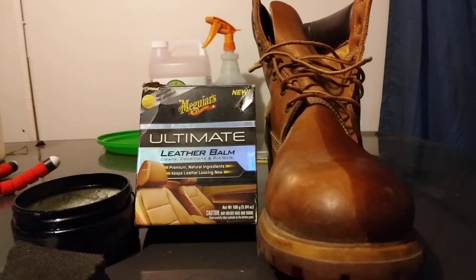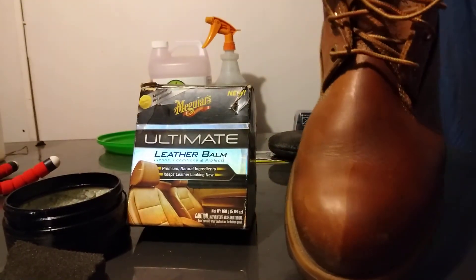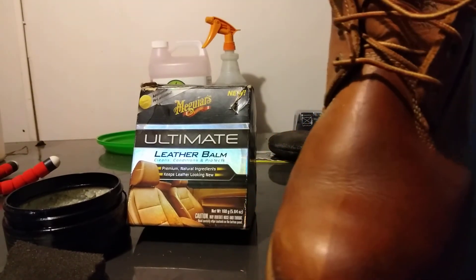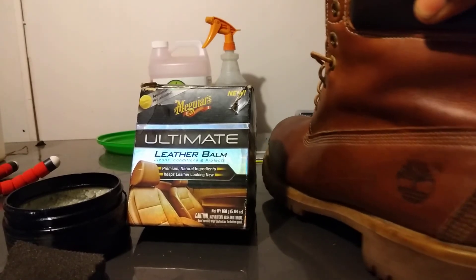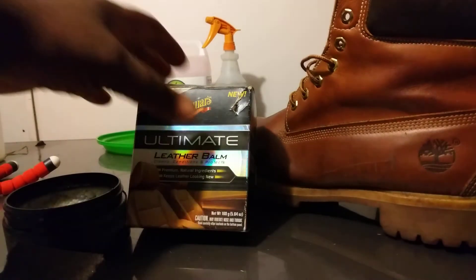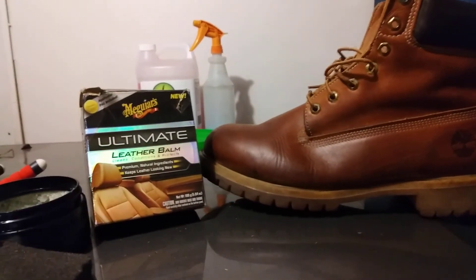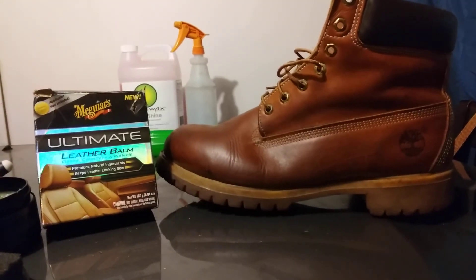This is my first time actually trying the Meguiar's Leather Balm on Timberland boots, and it definitely did its thing. The Timberland is looking way better — it really darkened it in nicely. If you've got some jacked up shoes around the house that you want to restore, get some of that Meguiar's Ultimate Leather Balm. Hit that subscribe button, and peace out — the Timberland is looking pretty good.